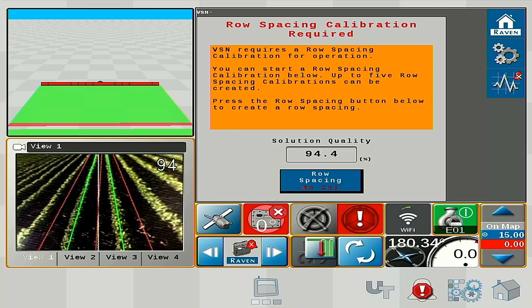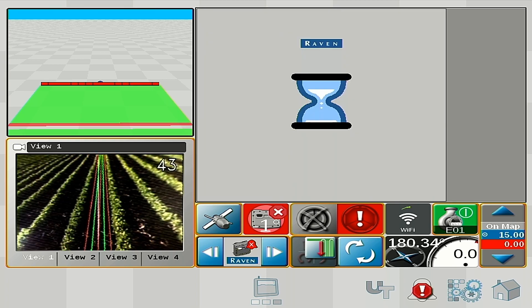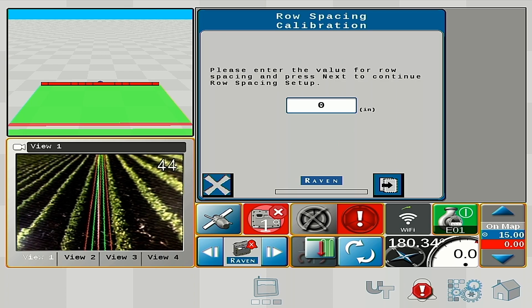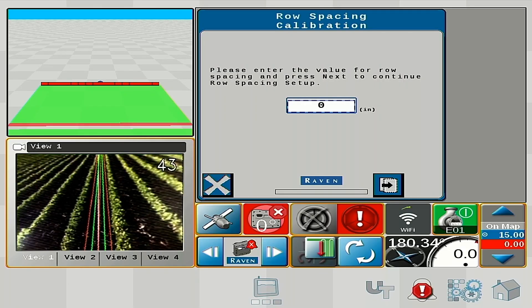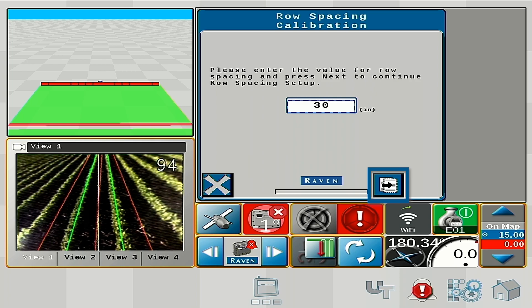To initiate a calibration or do any other interactions with the VSN, you will want to go to the UT. We will first set our row spacing by pushing the row spacing button where it says no cal. We have five profiles for different row spacings and we will calibrate only for the row spacing — not between maturities of crop or between different crop types, just for your row spacing. We're going to type in 30-inch rows because that is what this field is planted in, then hit next.